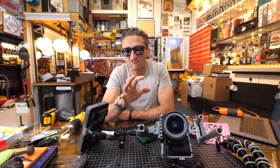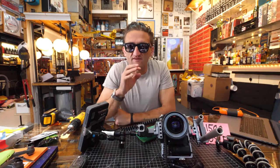Casey Neistat is a filmmaker and OG YouTuber, now with 12 million subscribers at the time of this video, famous for his daily vlogs. But what you might not know is that a lot of his inspiration comes from his brother, Van Neistat.